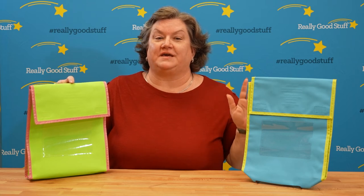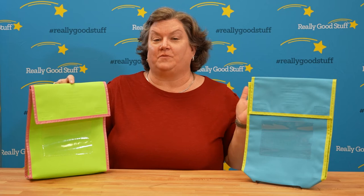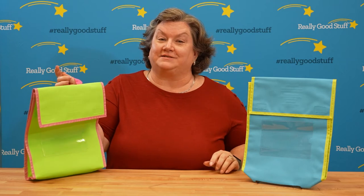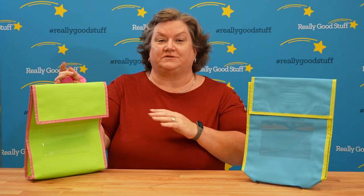These book pouches are the ideal item for you to send things home with your students. Whether they're checking items out or you're sending them home with some things to do with their parents or their families, this is a great resource for you.